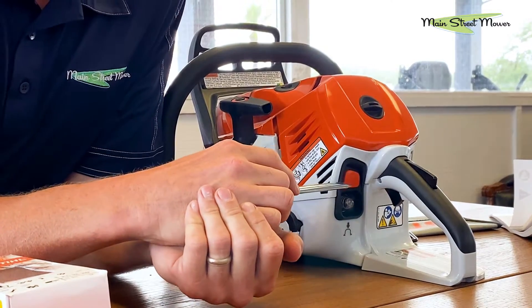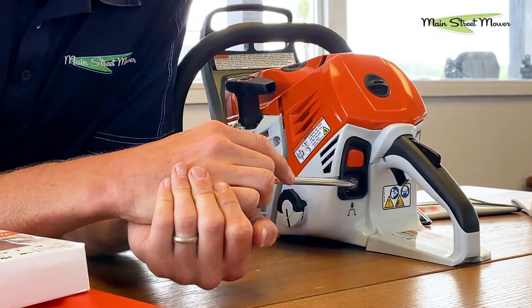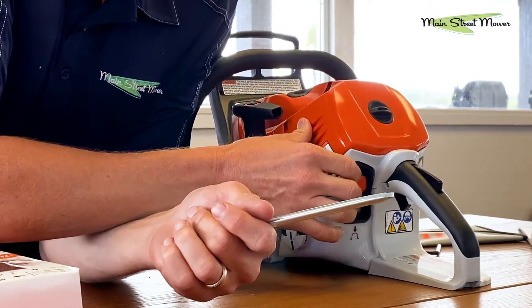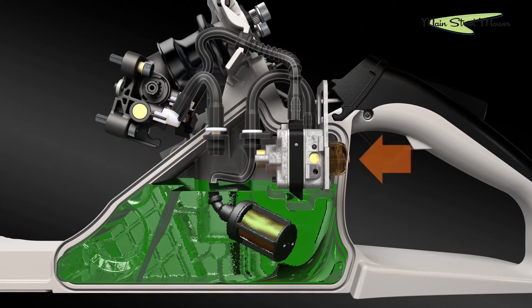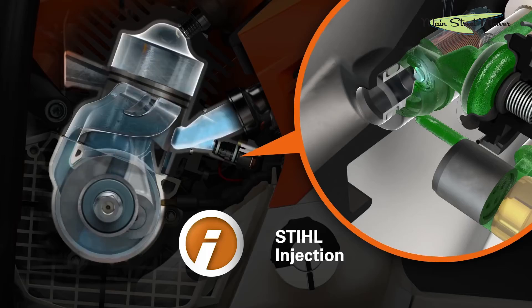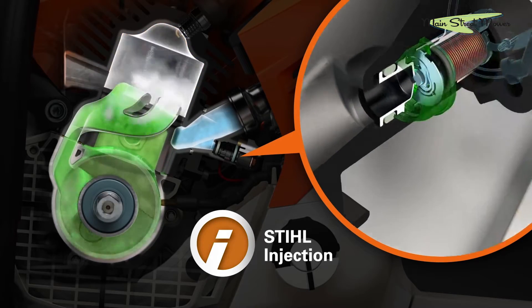This is where a chainsaw's master control lever used to reside. This is a new fuel injected starting system. This is a stop switch to turn it off — it's always on. There's no choking this. What you do in order to start it: you prime this bulb eight times according to the owner's manual, and then you pull the rope and it fires right up. That's all the manual says — eight times.